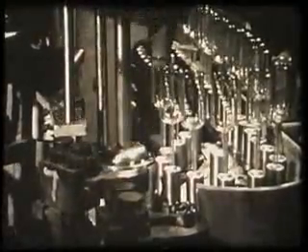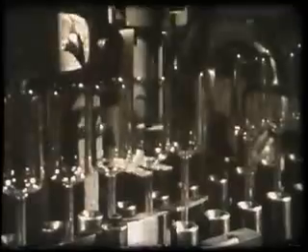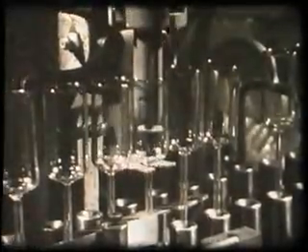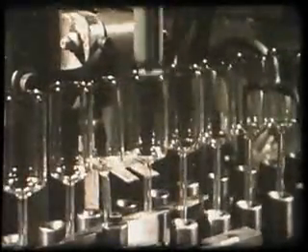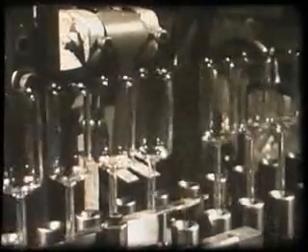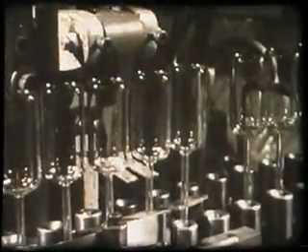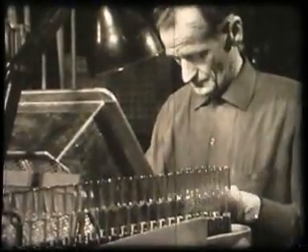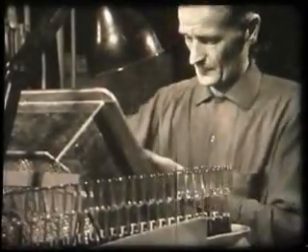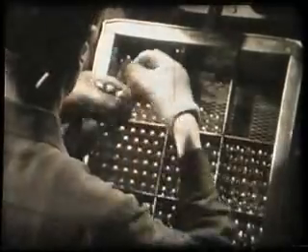The machine automatically transfers the bulbs to a chain conveyor. Every bulb is tested for leaks by means of a powerful electric spark which will find even the slightest defect — should a leak be found, the machine automatically rejects the bulb. The inspector subjects each bulb to a thorough visual check, and only bulbs of good appearance are allowed to leave the department, any chipped or misshapen ones being rejected.